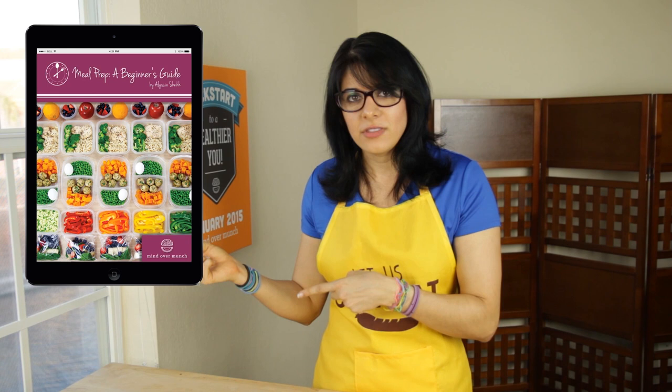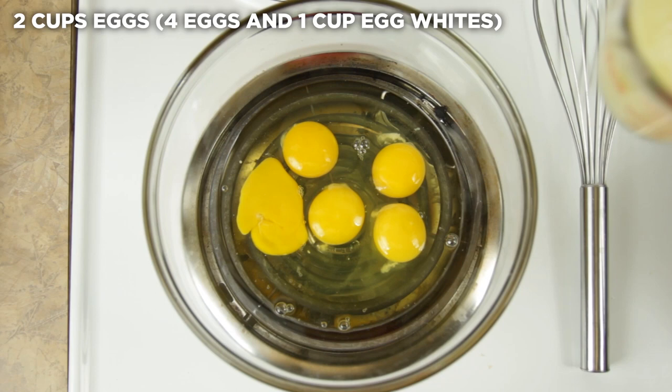Today I am sharing one of the recipes from the recipe portion of the ebook — my freezer breakfast burritos. Start by whisking together some eggs and egg whites in a large mixing bowl.